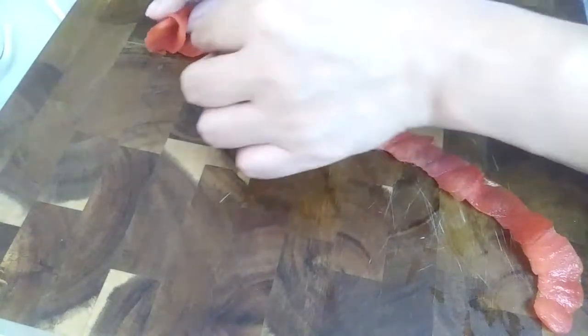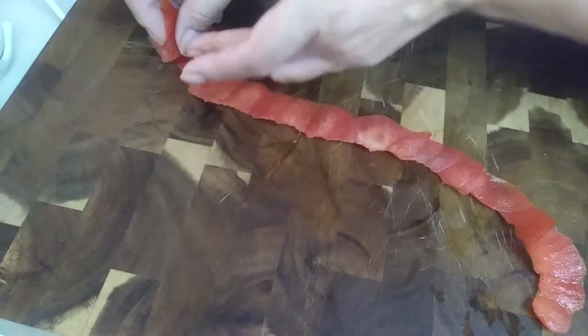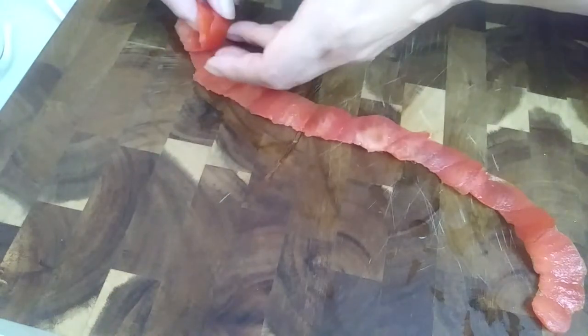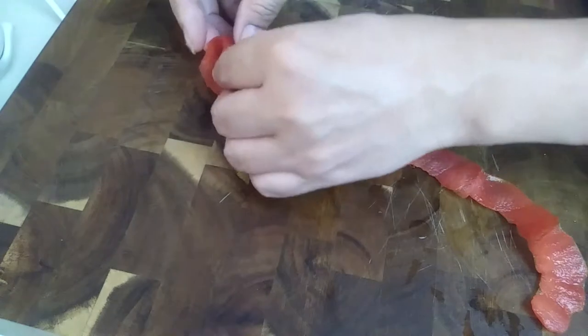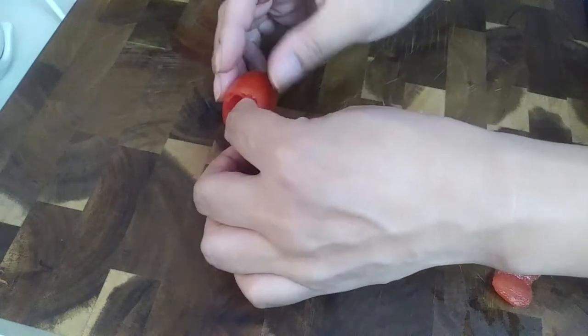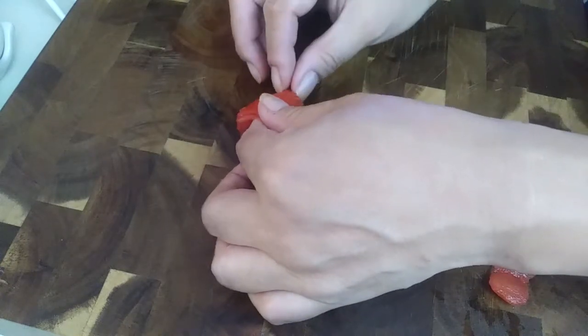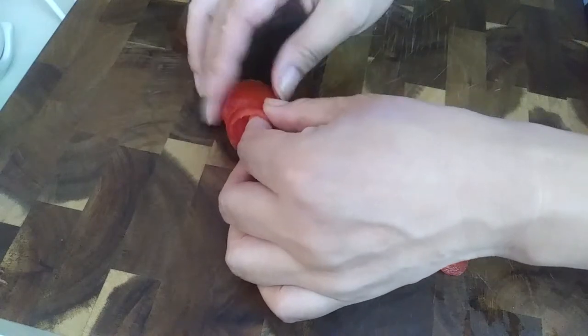Lay the tomato peel flat, stretching it out without tearing, and start rolling it as tight as you possibly can. It will slip apart, so pinch it with your fingers to hold things in place and roll from one end to the other. Take your time — don't rush this.